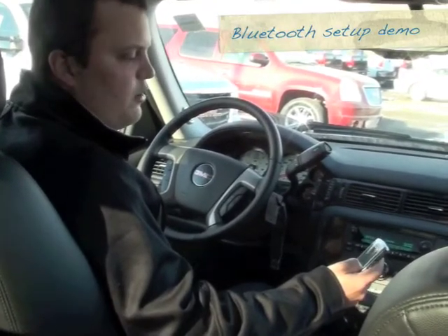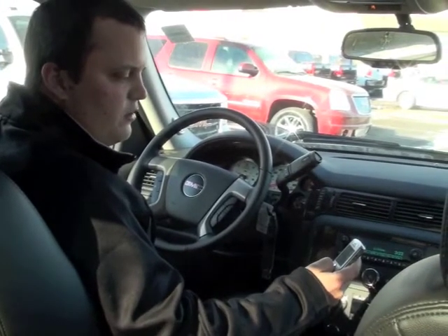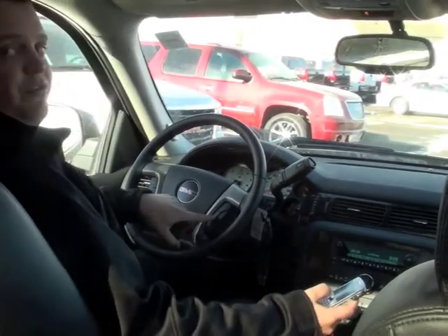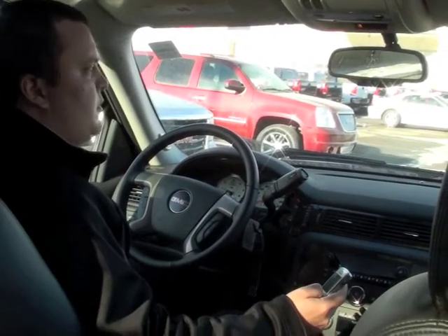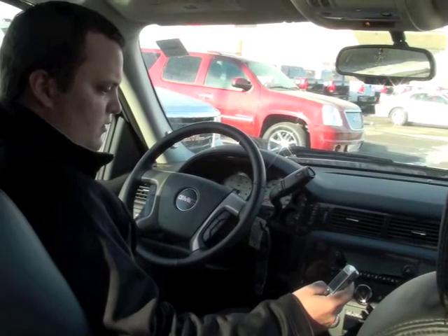Now we're going to take you through a demo of how to hook up your Bluetooth. First thing you want to do is turn your Bluetooth on on your cell phone. Once you've done that, all you have to do is hold down the phone button on the steering wheel. [System: Ready. Bluetooth. Bluetooth ready. Pair. Pair.] Please start a search on your Bluetooth phone.